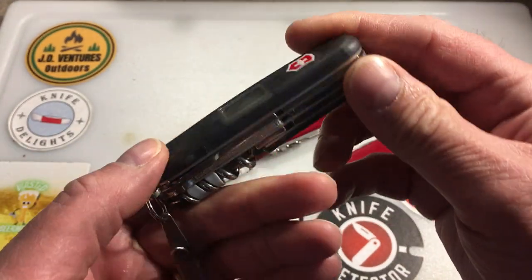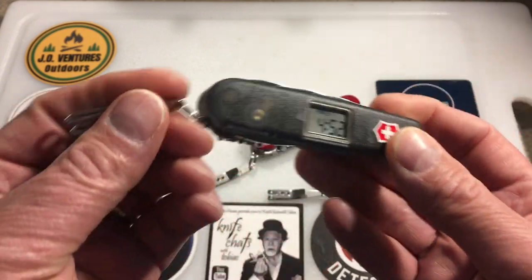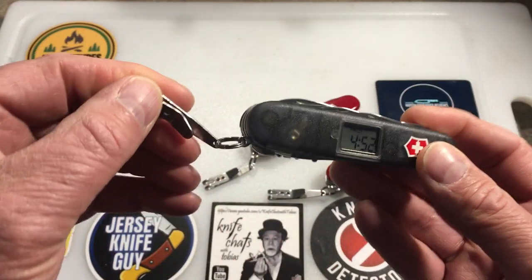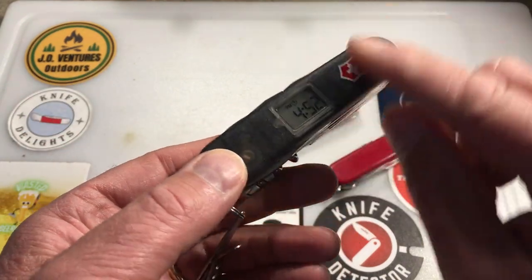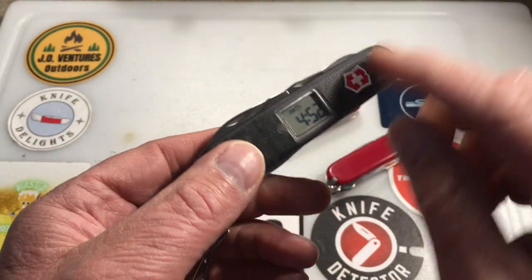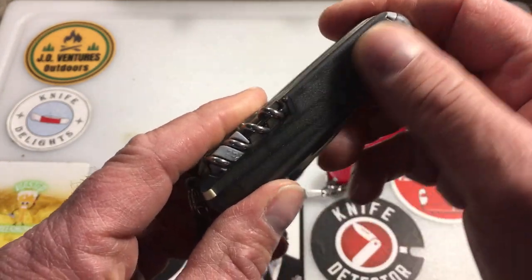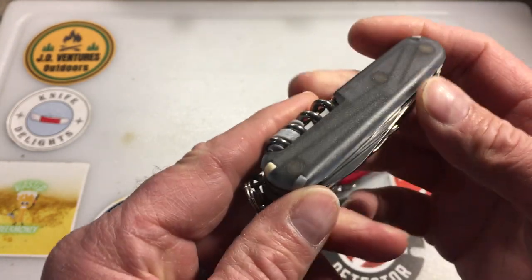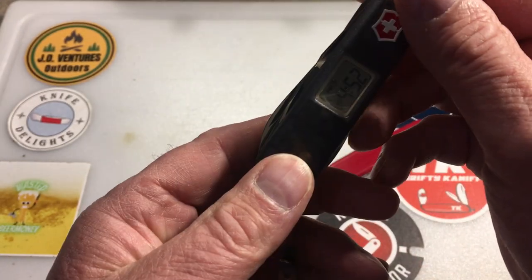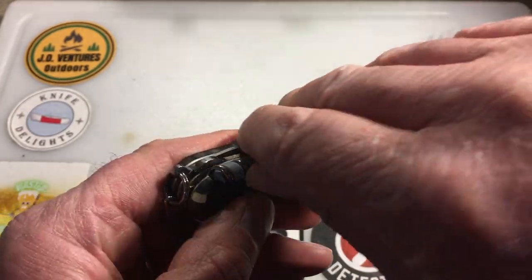I added a pocket clip — one of those tech clips you can get to carry it in your pocket. It has these textured, somewhat translucent scales that are pretty cool, and it also has the plus scales.